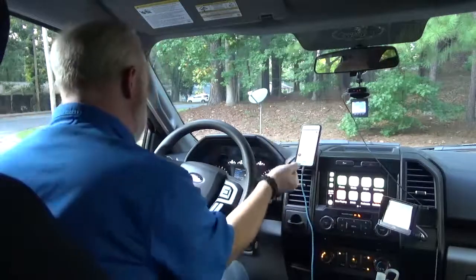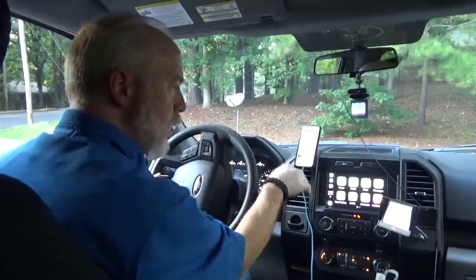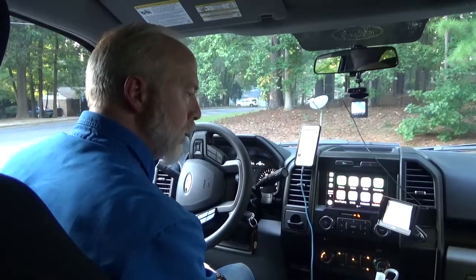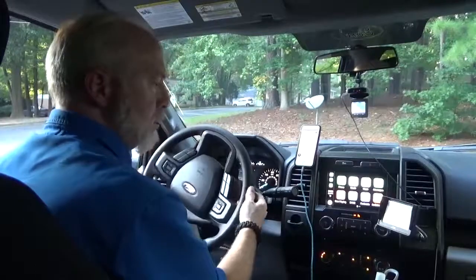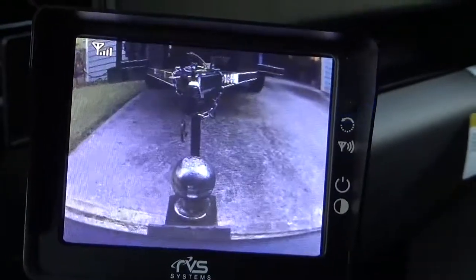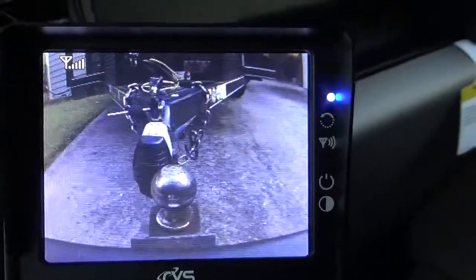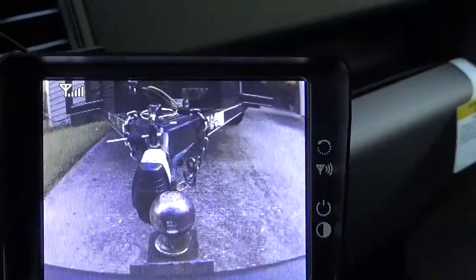There's the trailer ball — let's see how I can back up to it. I was missing it completely. If my trailer was positioned a bit higher I wouldn't have bumped it, but that's why I wanted to protect my new truck. You can see I'm backing right up to it now. It looks like it's working pretty good.